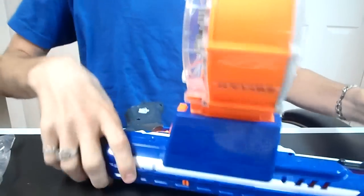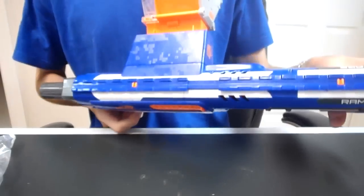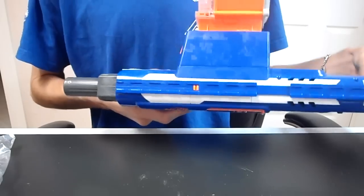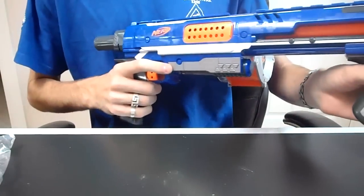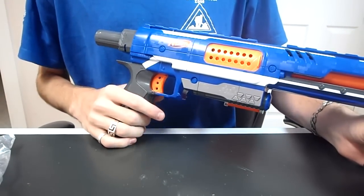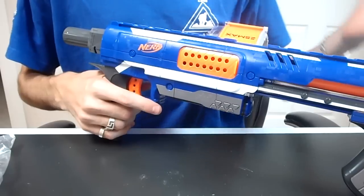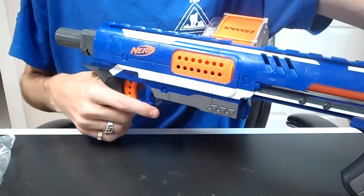Hey guys, it's Drak and this is the Nerf Elite Rampage. It's reasonably new and I'm not gonna lie this blaster is sweet stock, but it is a direct plunger blaster which means its modified potential is just off the charts. So this will be the ultimate mod guide for the Nerf Elite Rampage and without any more talking about it, I'm going to cut, unscrew this thing and we'll get right into how you modify this to make it sick.